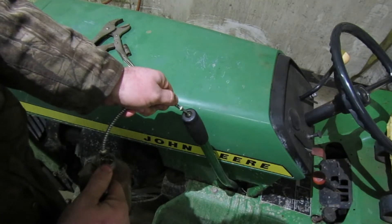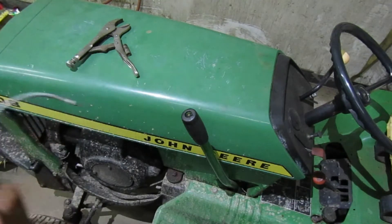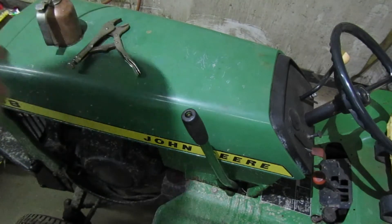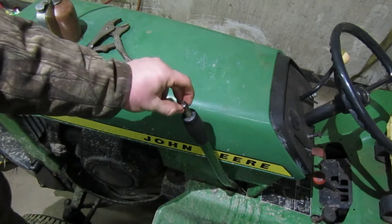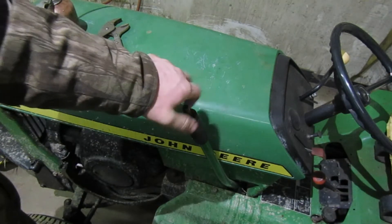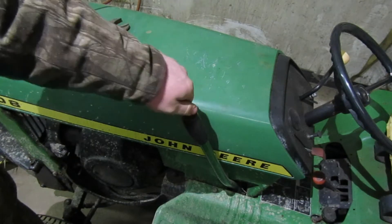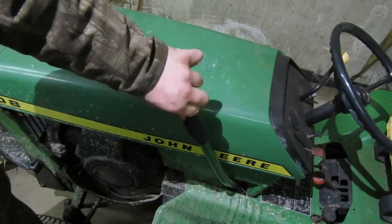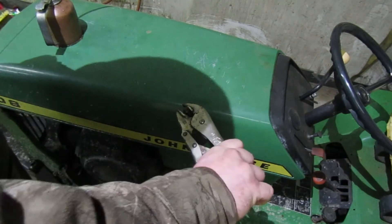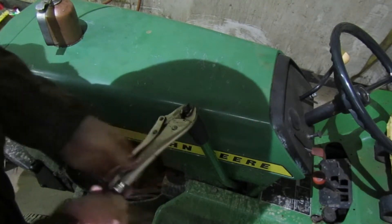This is kind of stiff because it is kind of cold in here. So then we'll just take our little button after we oil that up and put this in there. After we tighten this down, I'll move that up and down a few times to get the oil moving around in there. I put oil on mine so they don't seize up.